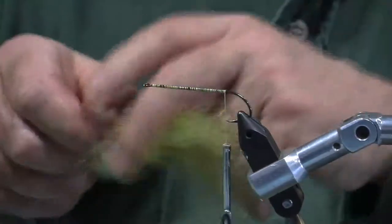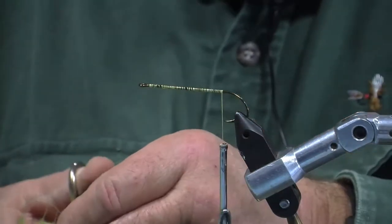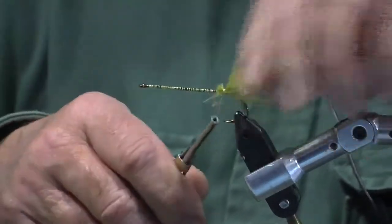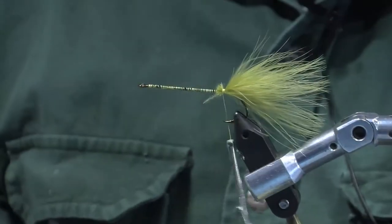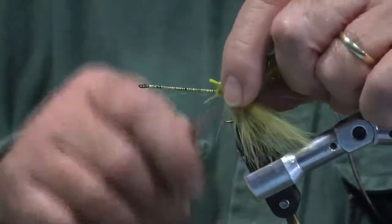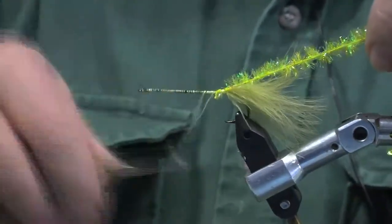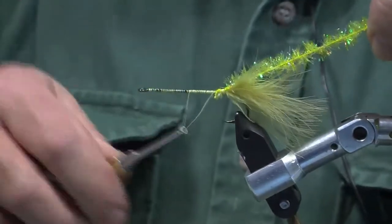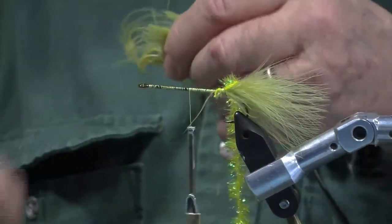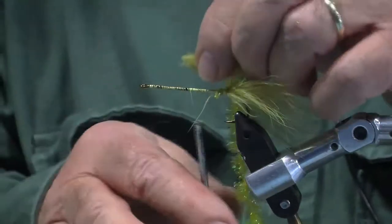This is Marabou. What I'll do is I'll take a bunch from the tail, cut it, and tie it in. Now this is called chenille. What I do is I wind halfway and stop. What I'll do is I'll take one side of the Marabou, just peel it right off, cut it, and tie it in.